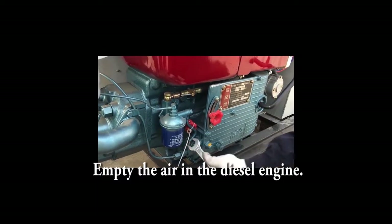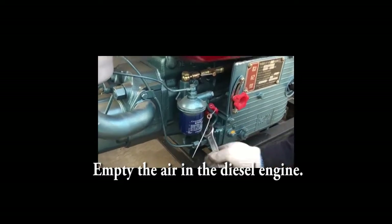Now we start to empty the air in the diesel engine.